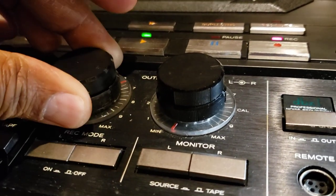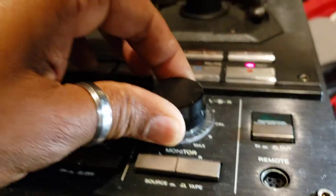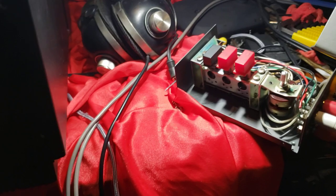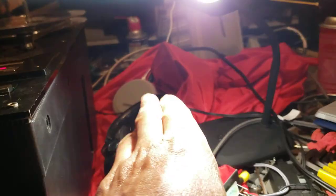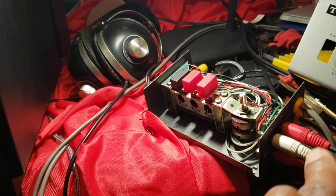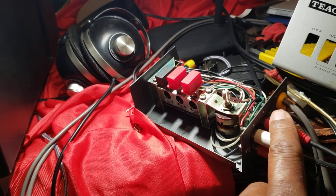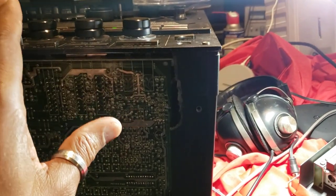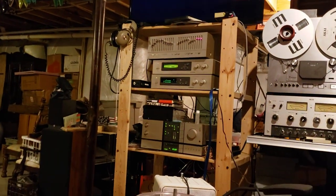It controls the inputs. This is the output. So I have this connected into the X-2000R. The input from the echo goes into the AX-10, then the output of the AX-10 gets fed into the reel-to-reel. The output of the reel-to-reel gets fed back into the AX-10, and the AX-10 sends the signal over to the Pioneer amplifier.